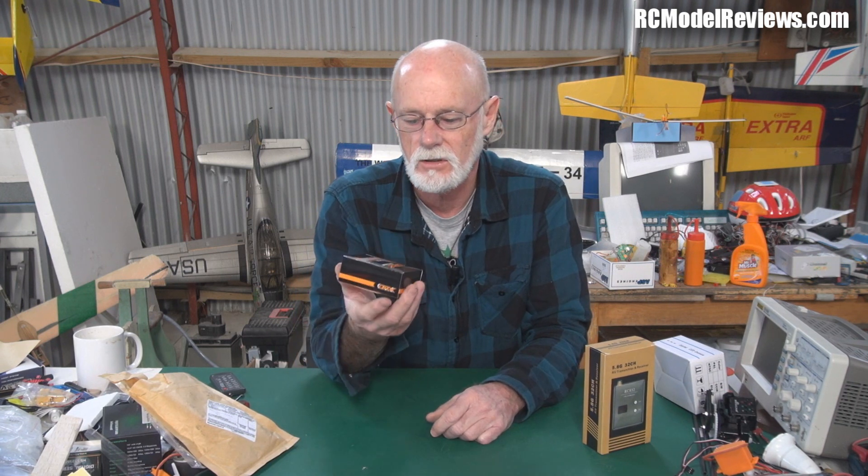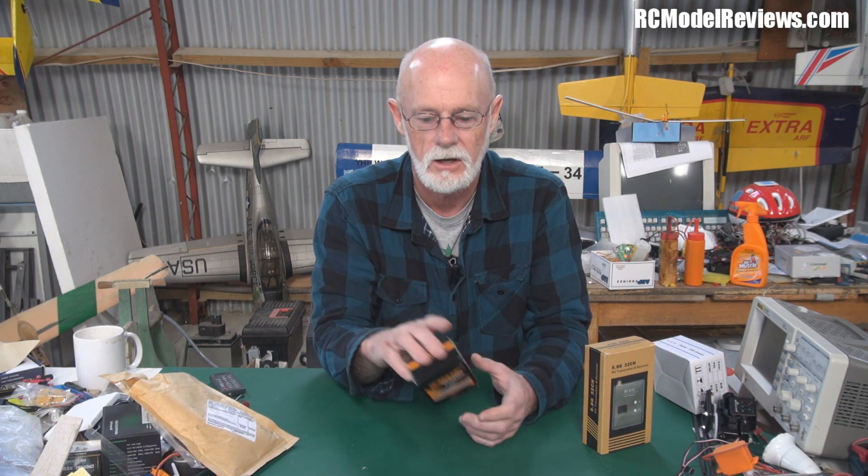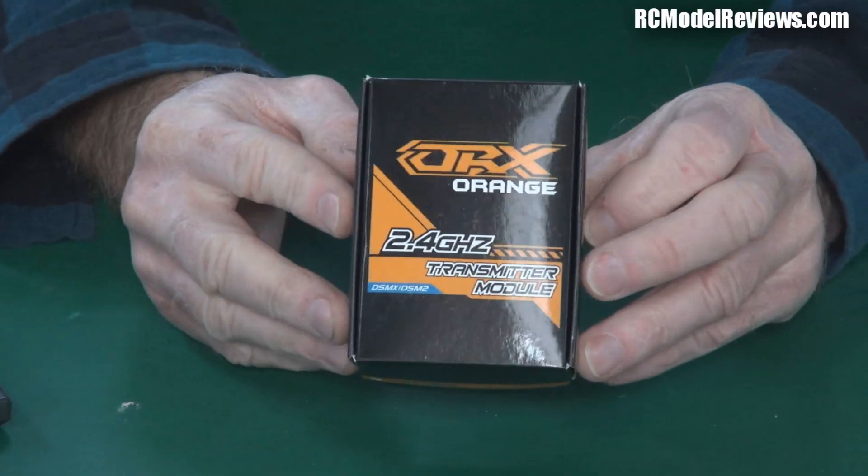This is the Orange 2.4 GHz transmitter module. It says on the box it's DSM-X and DSM-2, but on the module itself it only says DSM-2, so I'm going to check whether it really does do DSM-X. Why would you buy a DSM module today when you've got better technology like the FrSky available at really low cost? Well, if you live in Australia, the answer is simple — there are so many bind-and-fly models out there: Park Zones, the Beast, the little Vapor. They're all bind-and-fly and only work with DSM. So you can take your 9X radio or your new FrSky Taranis, put this module in, and fly all those little bind-and-flies. Worth it for the small investment. I'll test it — review coming up.